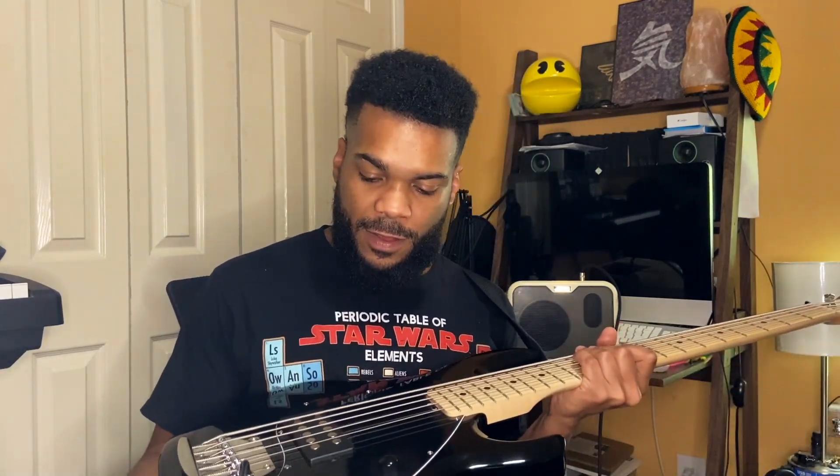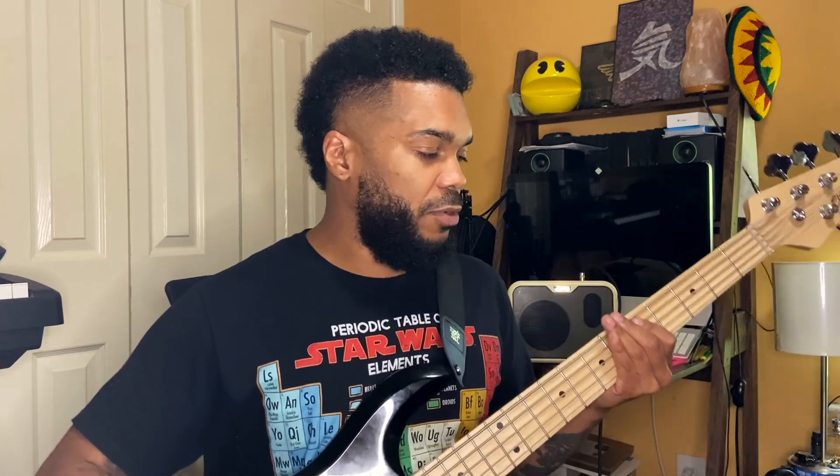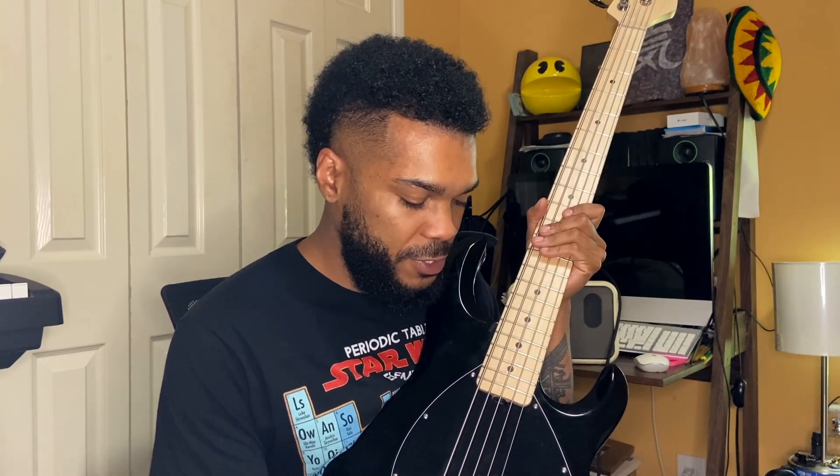On the downsides — the biggest thing for me is the body-to-neck weight ratio. The neck is particularly heavier than the body, so I almost feel like I'm trying to hold the bass up on that side, as opposed to being balanced. Depending on your playing position, it can get kind of straining on the wrist trying to hold that position while standing up. My other complaint is that when it first came in the mail, the knobs were a little bit loose — but it was a used like-new unit, so you can fix those pretty easily.